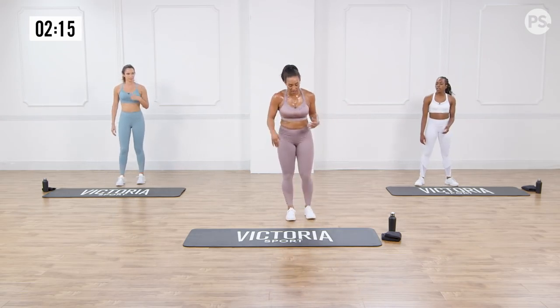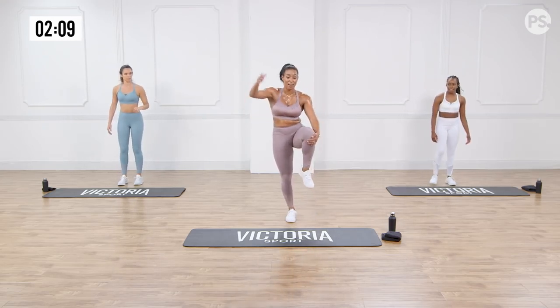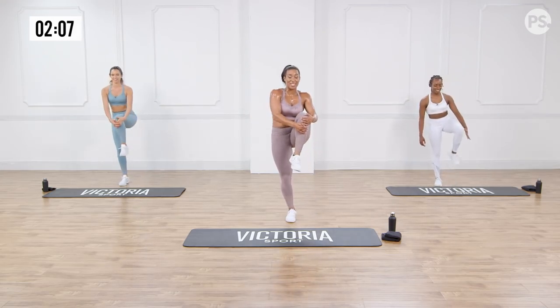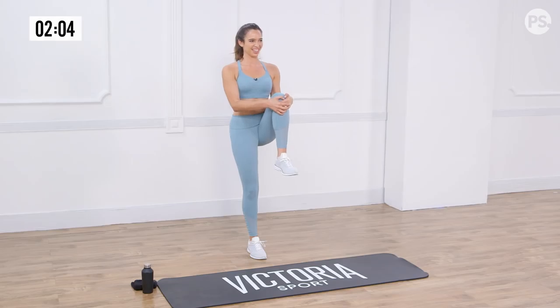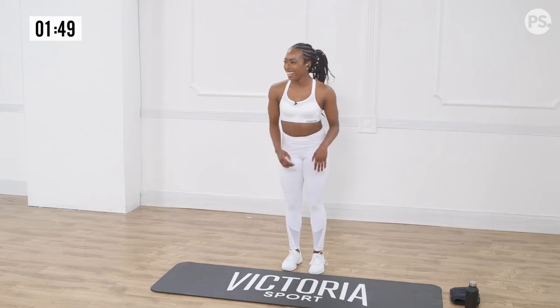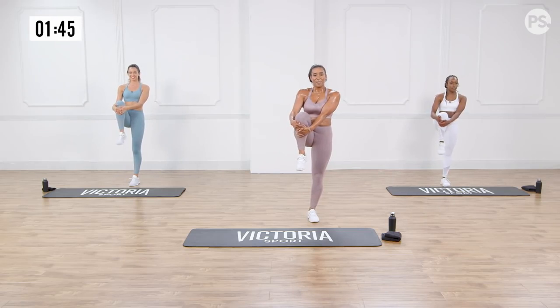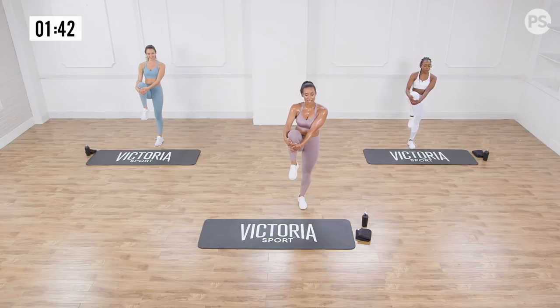Next we're going to drive our knee to our chest, stretching our hamstring and glute. If your balance is tricky, just do your best. Driving the knee to the chest — oh, that feels good. Feel planted, feel present in your holds. If you're still standing, literally, you're A-plus. Opposite leg. Be present, tune out. You did great — honor yourself now by stretching those muscles.